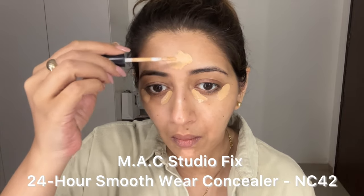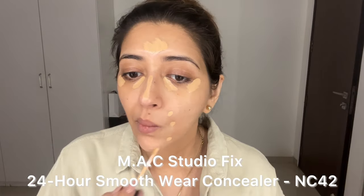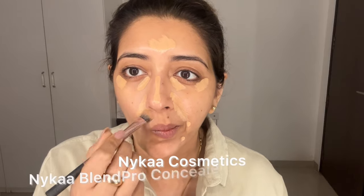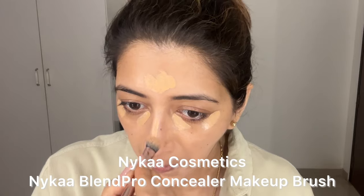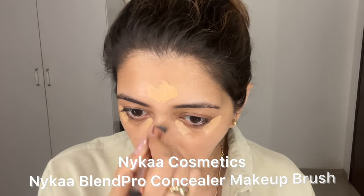I'm going to start with some concealer. I also use my concealer to highlight the sun-kissed parts of my face and the parts that have redness. Take a brush or a sponge of your choice and blend it out, making sure there are no harsh lines.